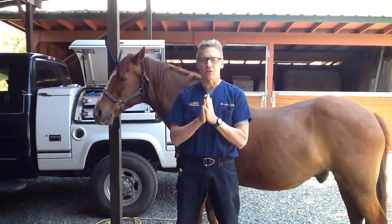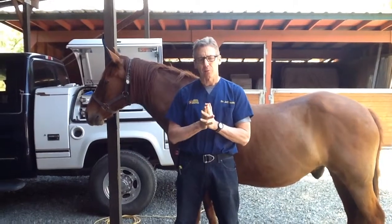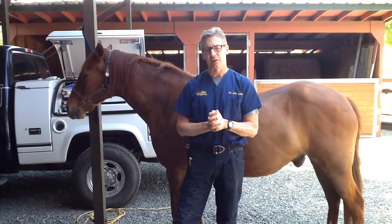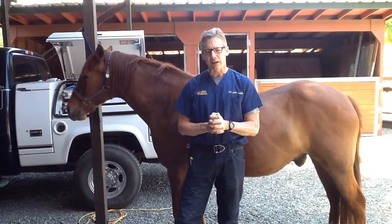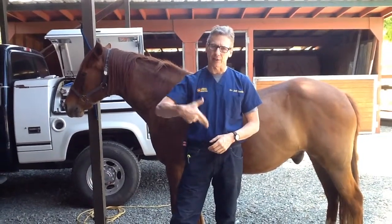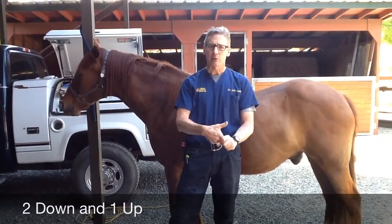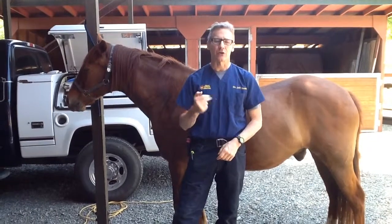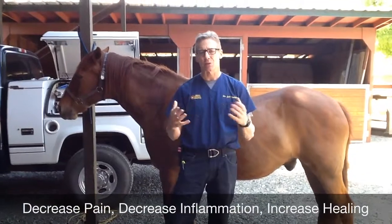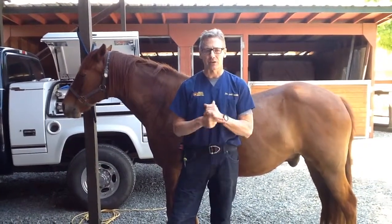I'm going to talk for a moment about laser science and laser theory — what it's doing — because I think it's important to train your techs and to be able to explain in layman's terms what the laser does to clients. When people ask me what a laser does, it does three things. I like to point two fingers down and one up. Decrease pain, decrease inflammation, accelerate healing. Sometimes we have all this information swimming around in our head, but start with those three things: decrease pain, decrease inflammation, and accelerate healing.